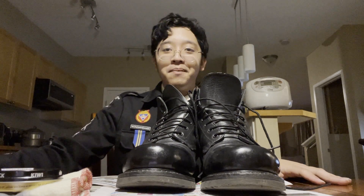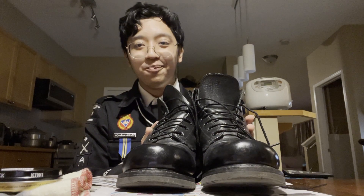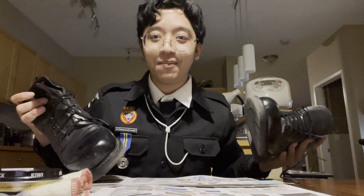Hello everybody, I'm WonWontani and I want to show you guys how to polish your boots. We gotta clutch up and we gotta actually do these things, get them shiny, get them up to standard.